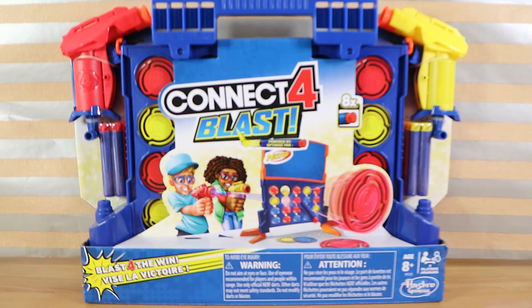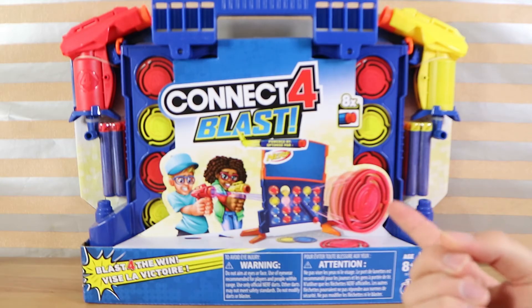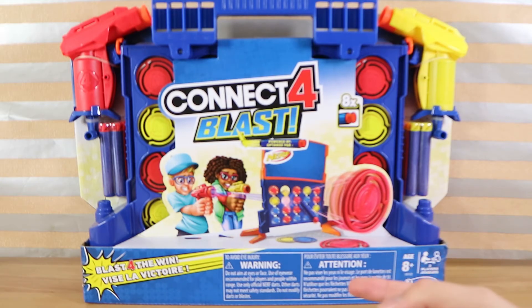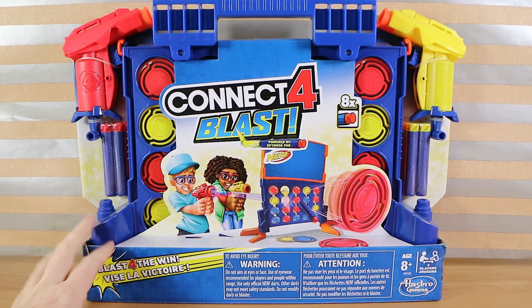Is this Blast? Yeah, Blast four for the win. I think it's going to be difficult to be honest. We actually bought this new quite some time ago now — I think you could still buy it. So let's bust into it and get all the parts out and have a go.